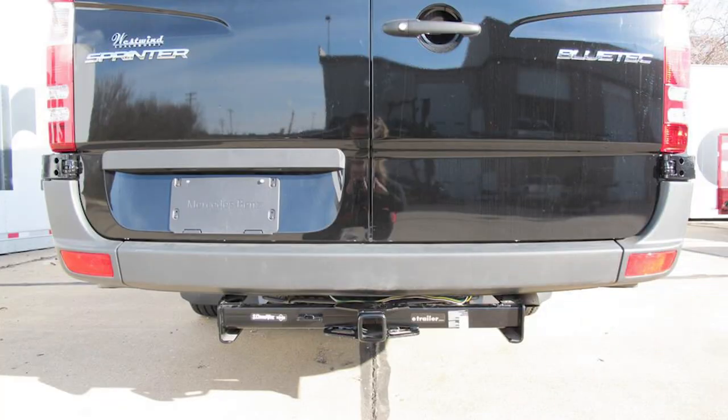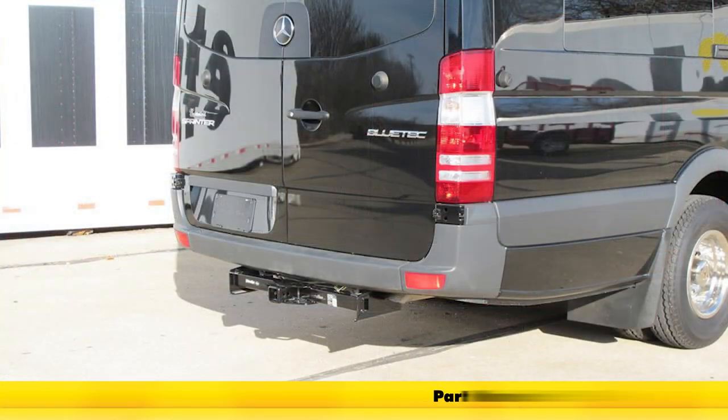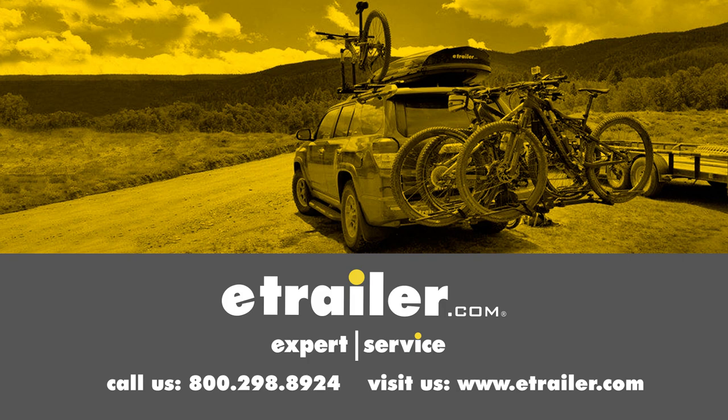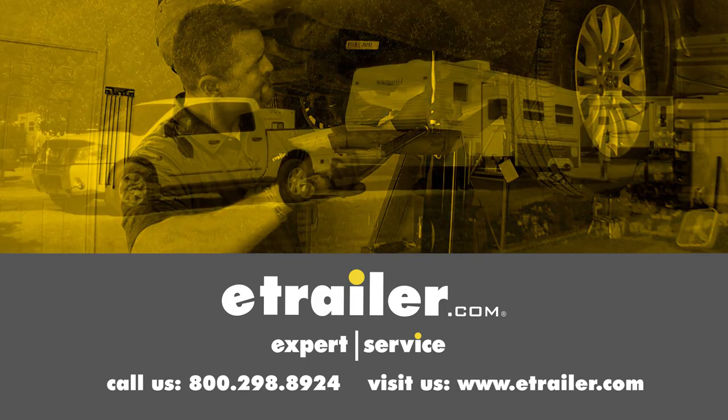With all of our fasteners torqued down to the appropriate specification, that's going to complete our installation of the Draw-Tite MaxFrame Custom Fit Class III Trailer Hitch Receiver, part number 75549, on our 2016 Mercedes-Benz Sprinter 3500. Click the link below to shop, learn more, or visit us at etrailer.com.